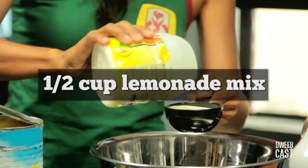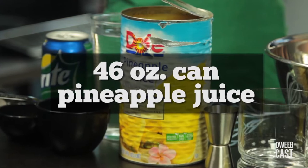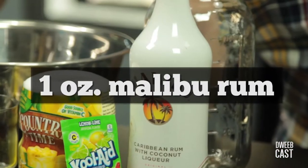Here's what you'll need: a half-cup lemonade mix, two cups of cold water, one 46-ounce can of chilled pineapple juice, a half-packet of lemon-lime Kool-Aid, one can of Sprite, and one ounce of Malibu rum.